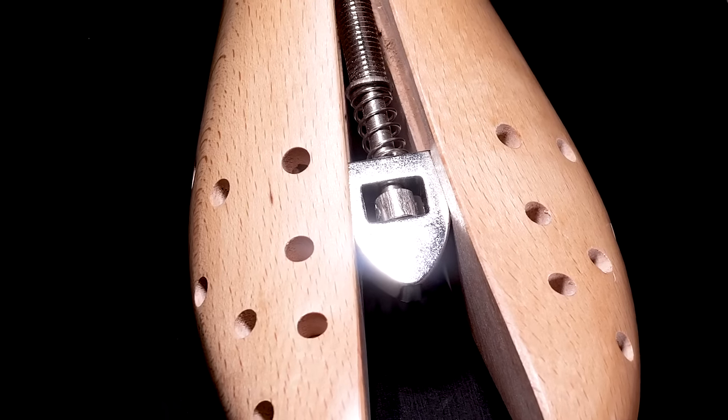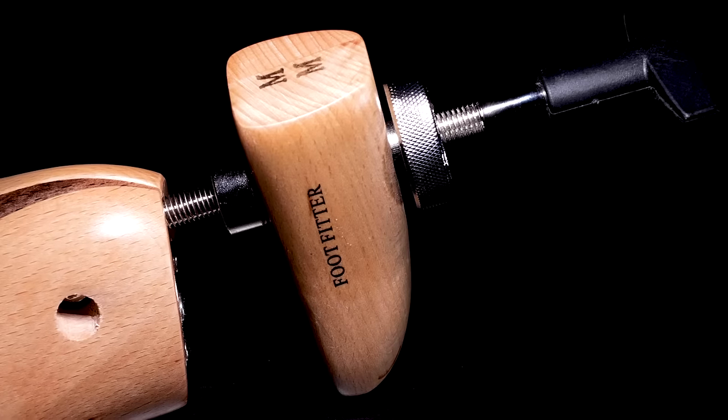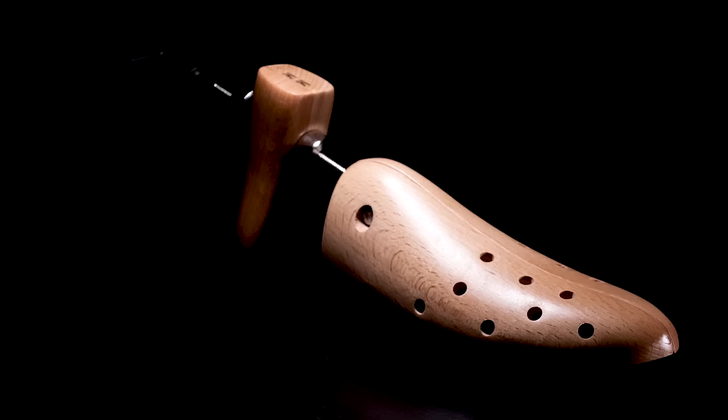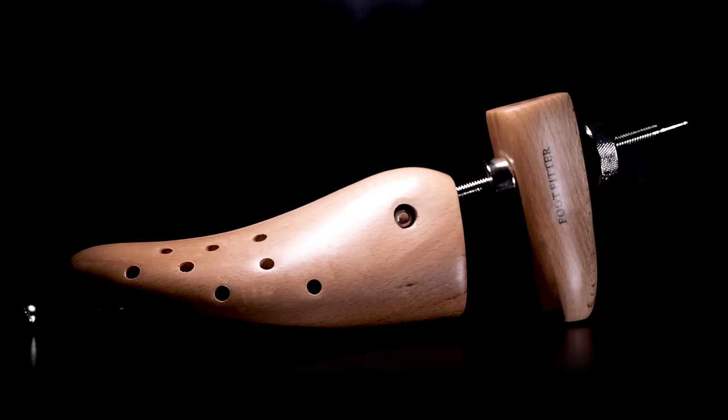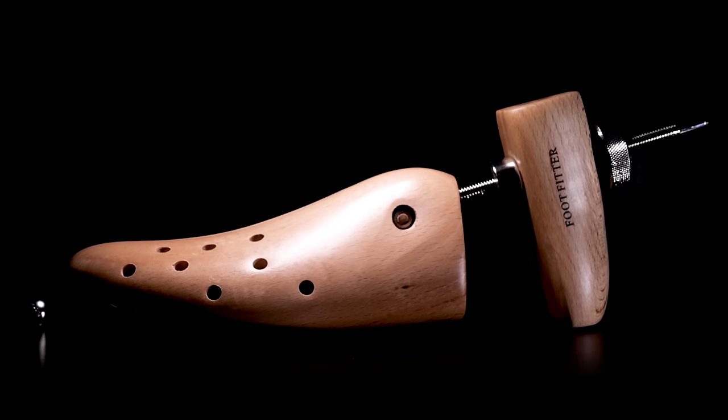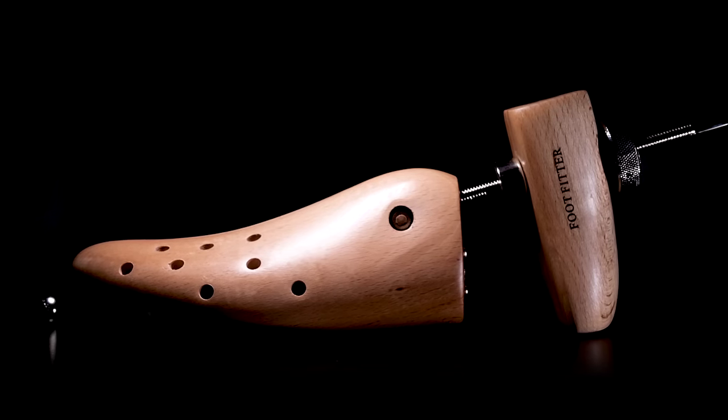Solid stainless steel mechanics add stability and smooth function. Crafted to fit the left or the right shoe. Designed to customize all flat-soled leather or fabric footwear, the Footfitter Premium Professional Two-Way Shoe Stretcher is key for the perfect fit.